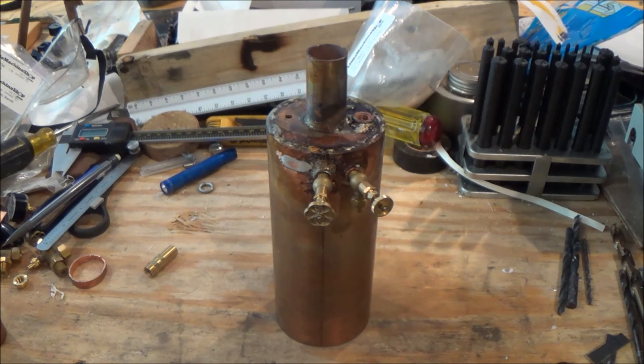That's about it for this update on the coal-fired boiler. Please rate, comment, subscribe, and I'll see you guys later. Bye.